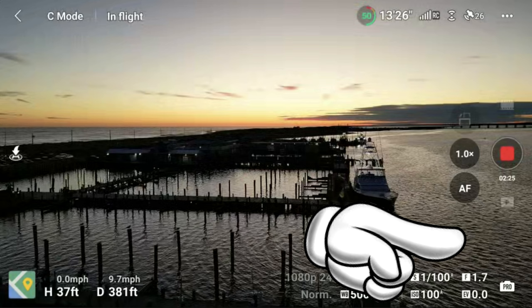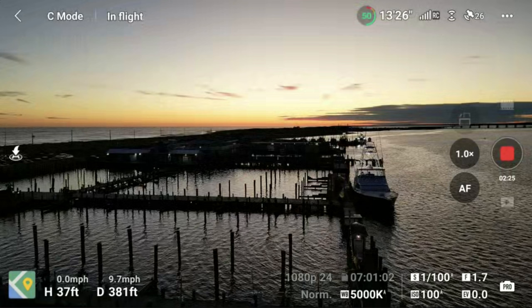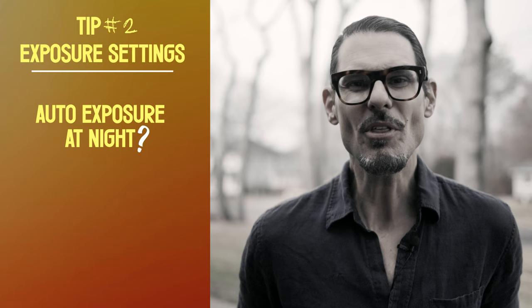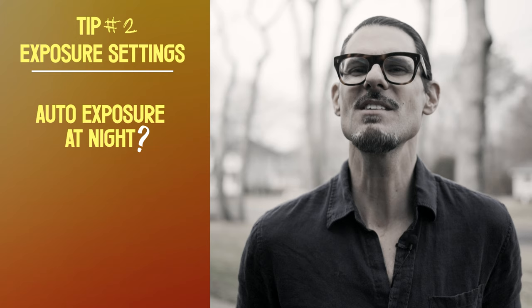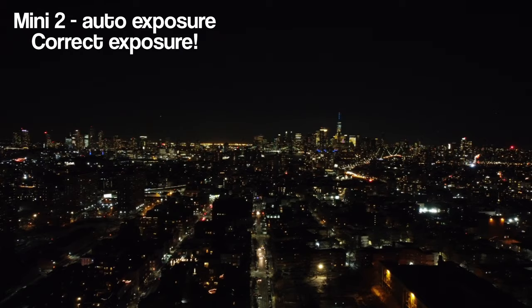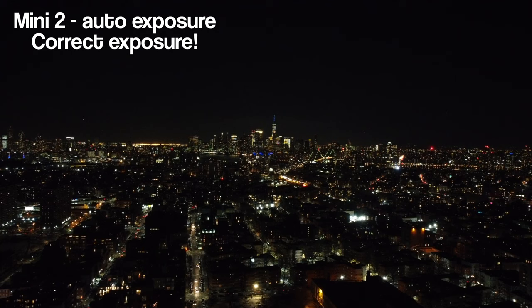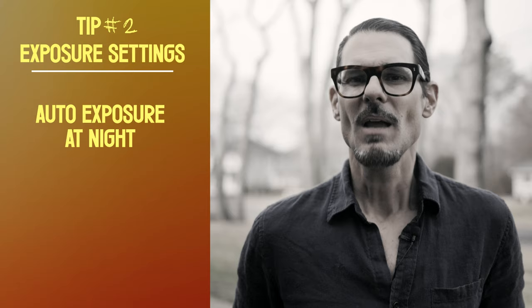Zero is correct exposure. Auto exposure — I've always had great luck with auto exposure at night in my DJI drones. I did extensive testing and found it does a really good job. This is my Mini 2 at night in auto exposure — a very dark night shot with zero noise. That is exceptional. I use auto exposure at night frequently. Don't be scared to use it.